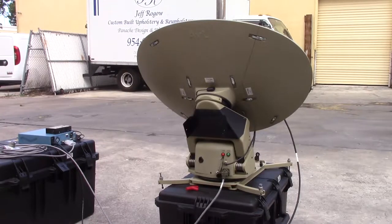This is the AVL.75 FlyAway Antenna System. It's brand new. It does come with a controller, a handheld, and a full set of cables.